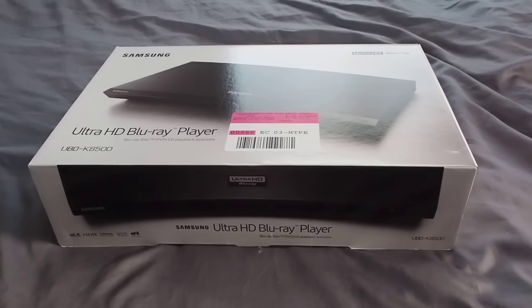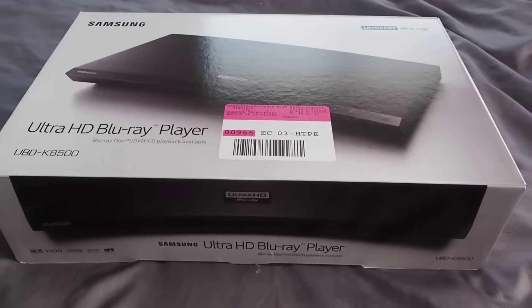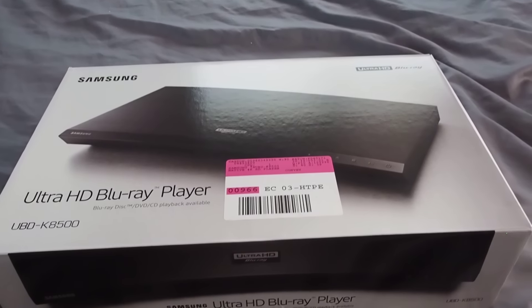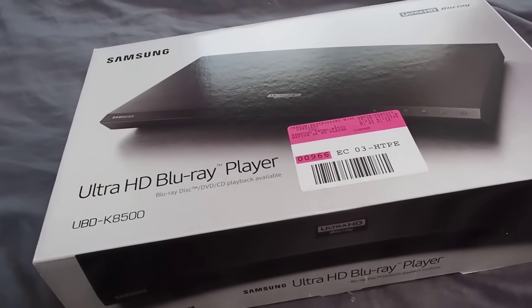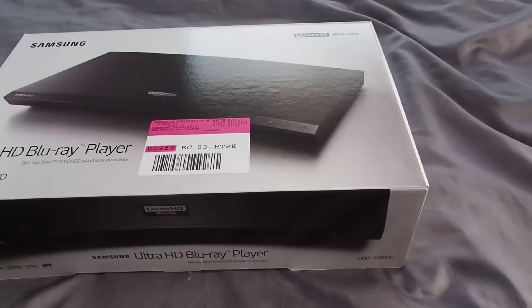What's up guys, Michael here from Hi-Def Digest with a first look at the brand new Samsung UBD-K8500, which is the first Ultra HD player that we've got to test out in person and that has been released — so very exciting stuff.